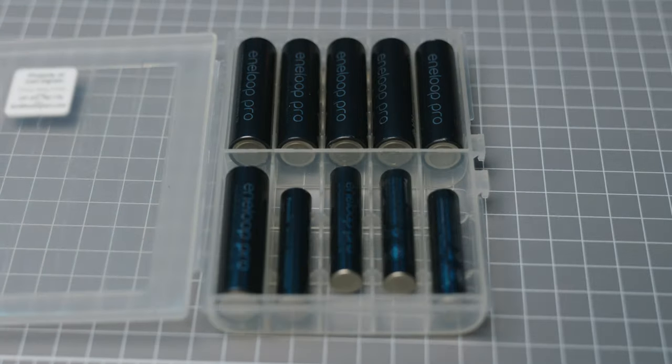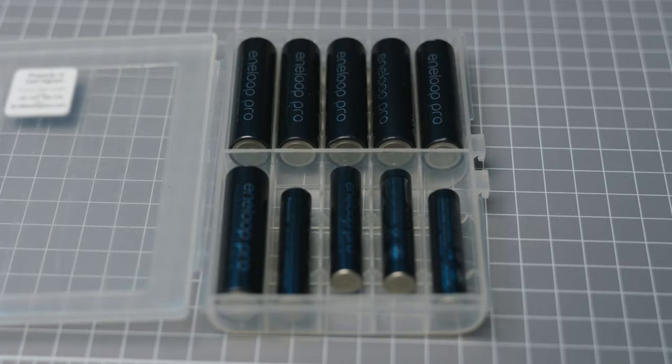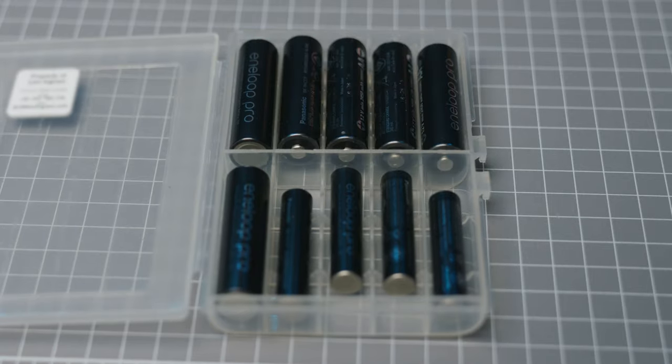Not every battery is conducive to labeling — double A's and triple A's will get stickers stuck in things, so I don't label those individually. Instead, I use plastic cases from eBay that store about 4 to 10 batteries, with a simple system: positive end up means charged, positive end down means dead. I also put my contact details on the back of the case to keep them together and track how many I take to a shoot versus how many I bring home. While it's not as perfect as individual numbering, it's still better than no system at all.